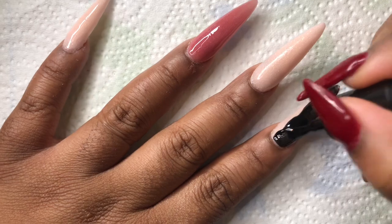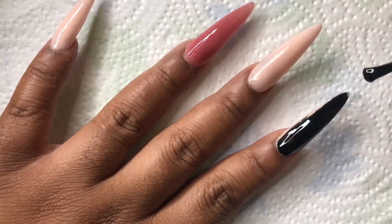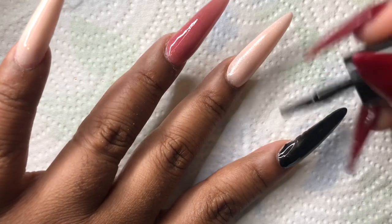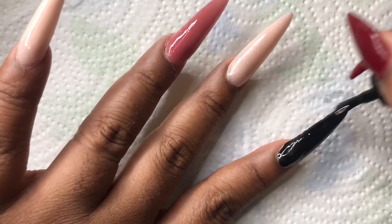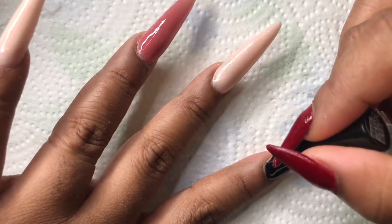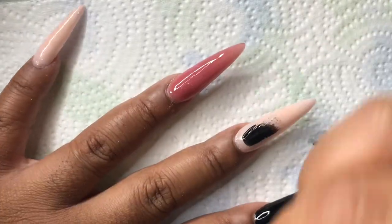...with this black gel color. This gel polish actually was pretty good — I was able to do my black in one coat only. My recommendation is I ended up having to cure this a little bit longer, which is expected of such a dark color, so I cured it for about two minutes and applied it to all of my nails.